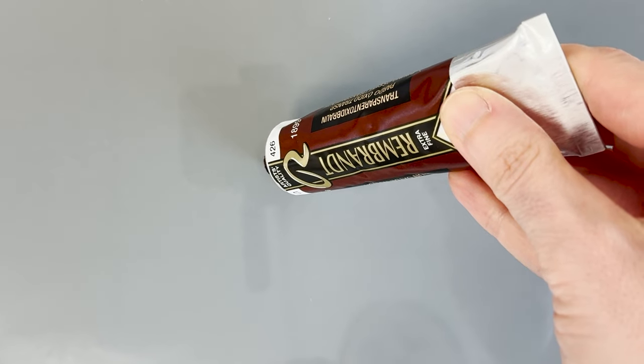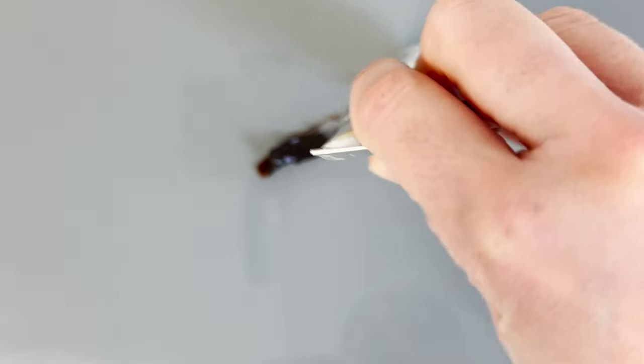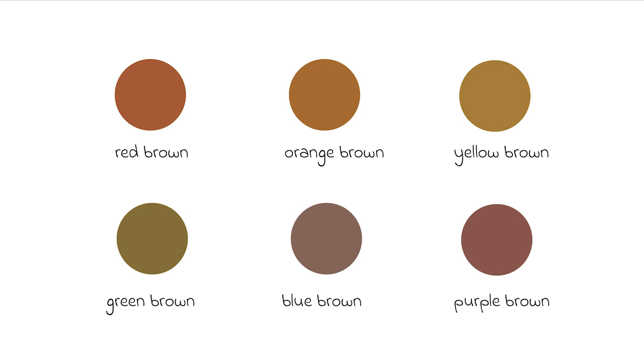Going back to our browns, we can group these in terms of warm and cool. A red brown, orange brown, and yellow brown will be warm. A blue brown will be cool. Green and purple are our transitionary browns as they can be both warm and cool.